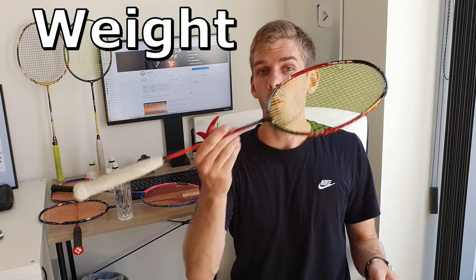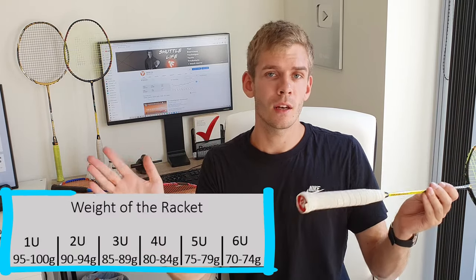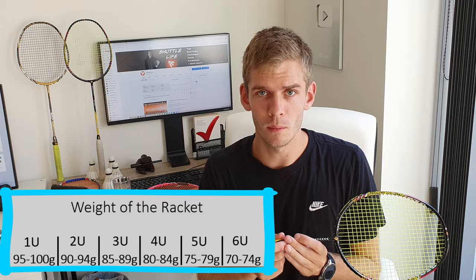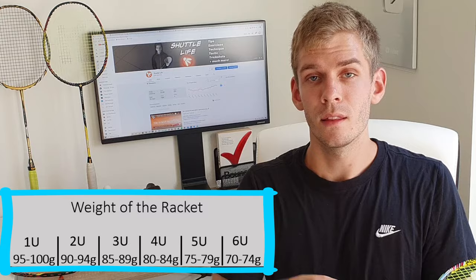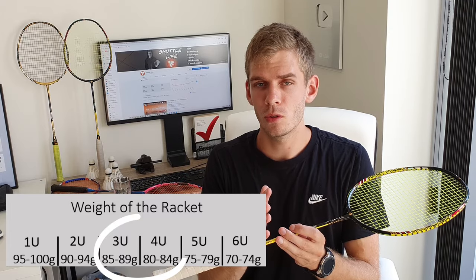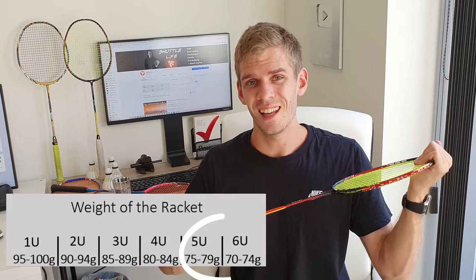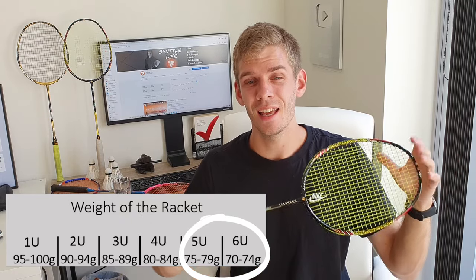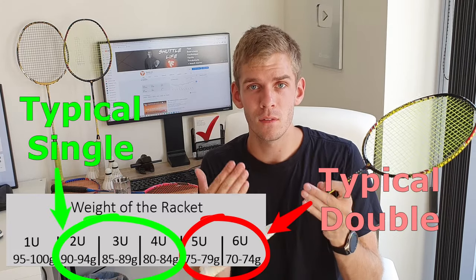Then we have the weight of the racquet. The weight is indicated by a U number — the lower the U, the heavier the racquet; the higher it is, the lighter. I would recommend finding a racquet between 80 to 90 grams. Anything lighter than 80 grams is not as suitable for singles play.